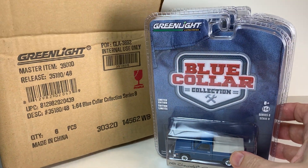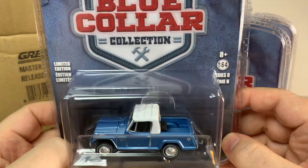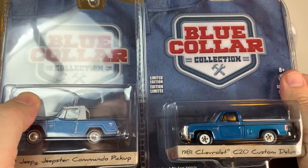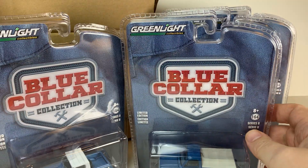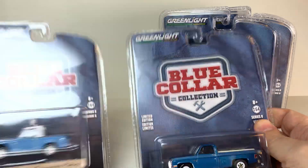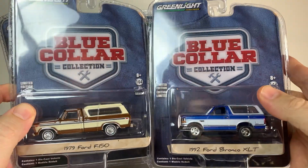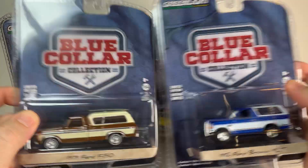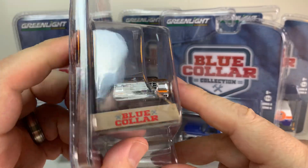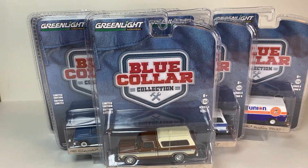And then the last one — no chase. 1970 Jeep Jeepster Commando pickup. Interesting. Again metallic blue. Seems to be the metallic blue case — it is the Blue Collar Collection, but I don't think that means all the vehicles are supposed to be blue. So the winners here, other than the broken wheel on the F-150 and this Bronco — definitely these two are the winners out of this case. The rest are all pretty nice, but hopefully we can fix that wheel. Very disappointing. There you go, thank you for watching.